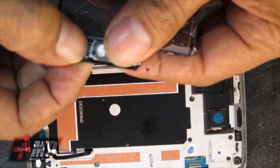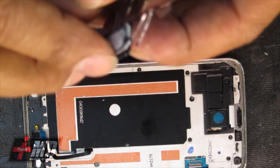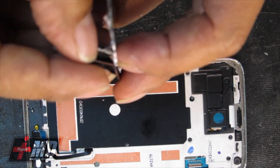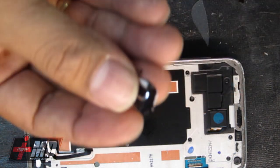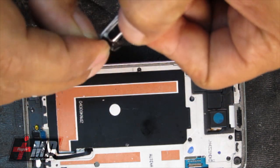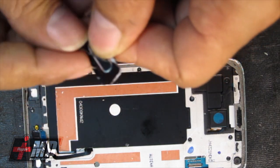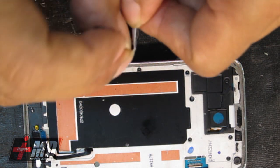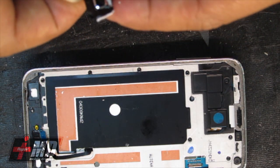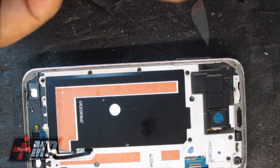Again, with the S5, you don't need to access the back to do the screen repair. It comes off fairly easily. The iPhone 6 is the same way — these companies are making it easier for the customer or even the service provider to repair. So if you own a repair shop, just be aware that eventually these things will be so simple to repair that there might not be a need for repair shops anymore.